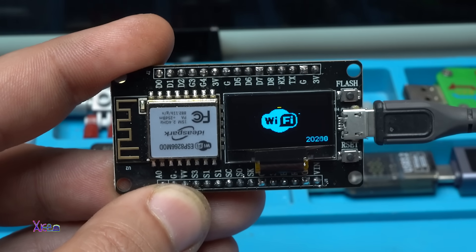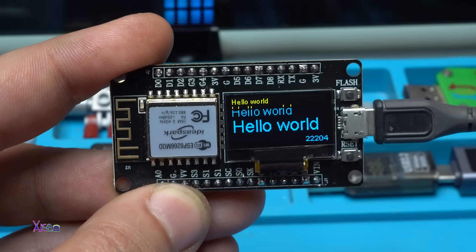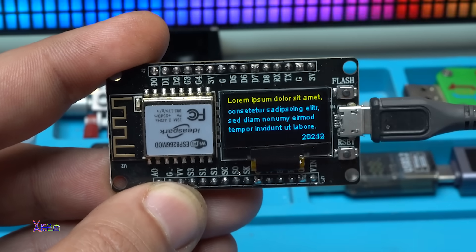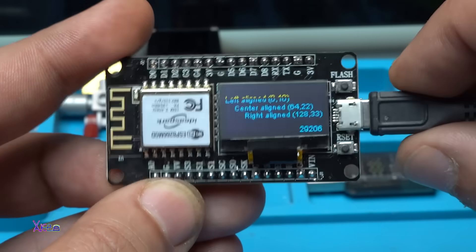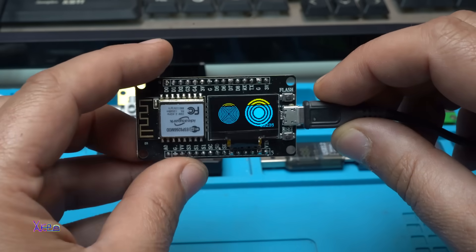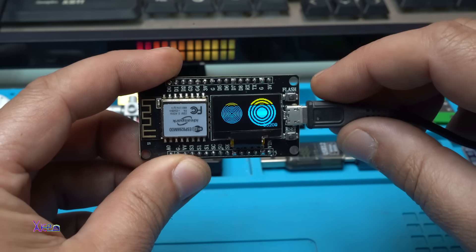This module is awesome for the money. For 4 US dollars you can get a gadget like this one and start with Arduino DIY projects. The link will be in the description below so you can check it.